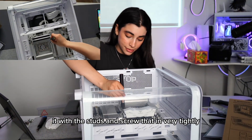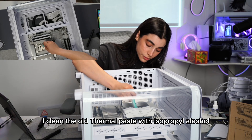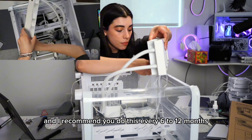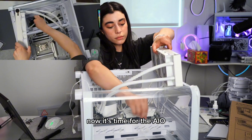I cleaned the old thermal paste with isopropyl alcohol and I recommend you do this every 6 to 12 months. Then just add a new coat of thermal paste.